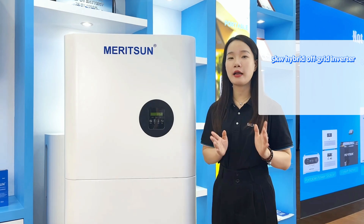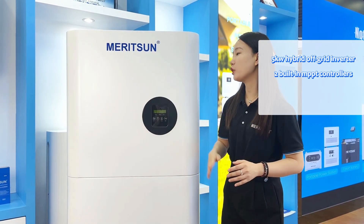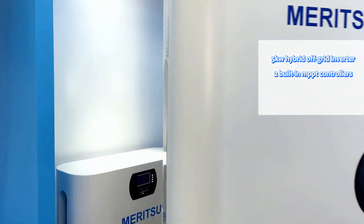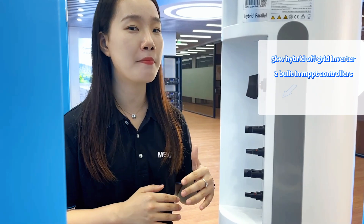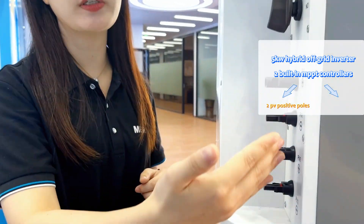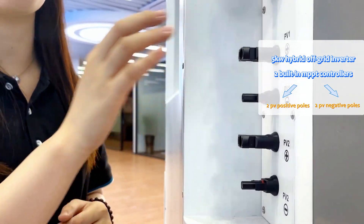This is a 5kW hybrid inverter with two built-in MPPT controllers. Each channel can connect to PV at a maximum of 500V, and solar panels can be connected at a maximum of 8kW. As you can see, there are two positive and two negative PV poles at the wiring positions on the back.